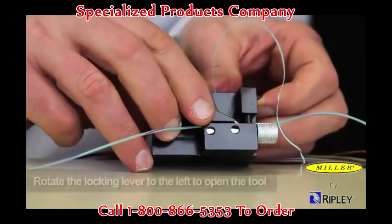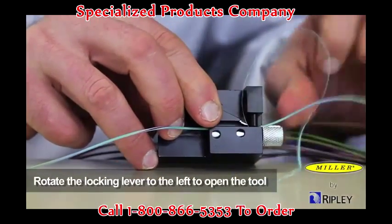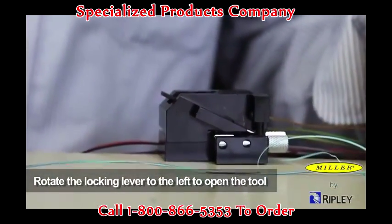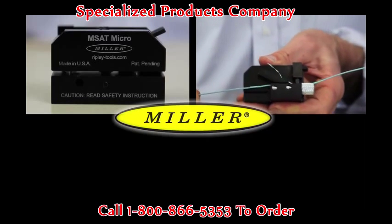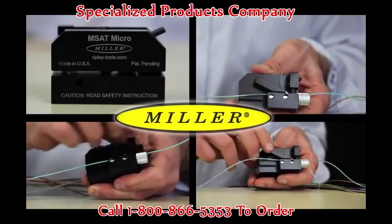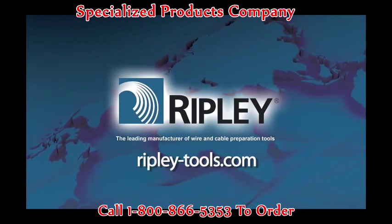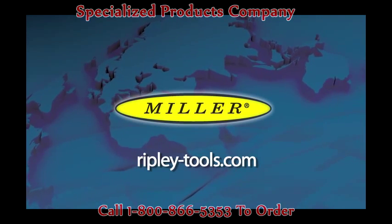Rotate the locking lever to the left in a slow and deliberate motion to open the tool and remove the buffer tube. Avoid unsnapping the lever. The MSAT Micro mid-span access tool provides an accurate and effective way to access small buffer tubes with versatility and precision. Please visit us on the web at ripley-tools.com for more information about our full line of wire and cable preparation tools.